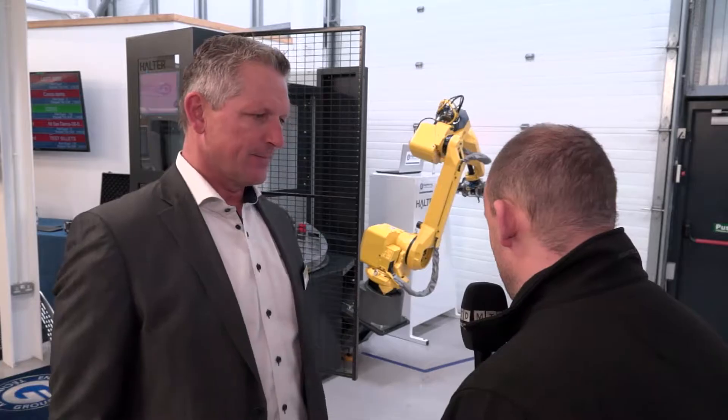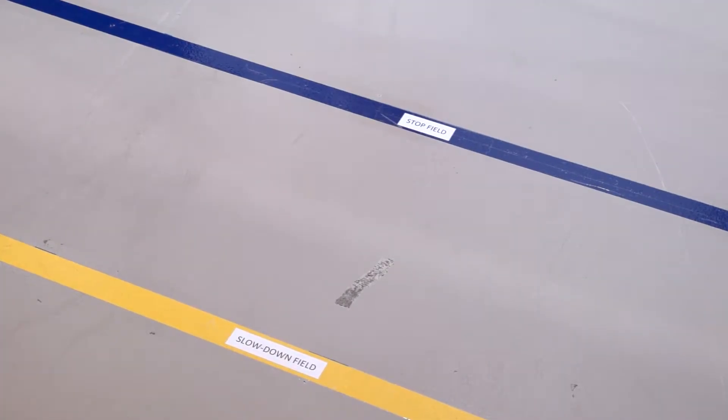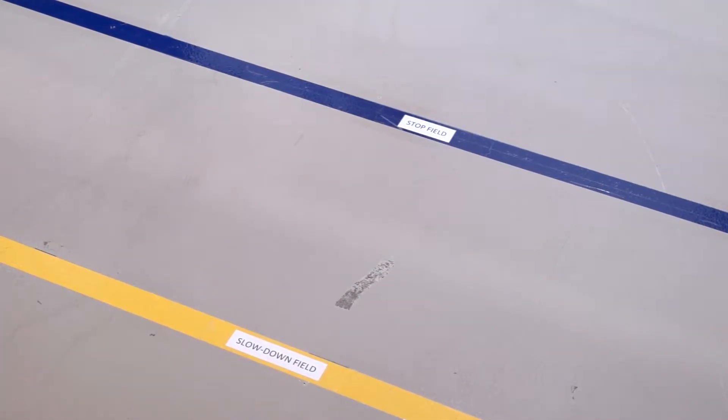We've got two lines to my right here — a stop field and a slow down field. In the slow down field, the robot will run at 10% of capacity, and in the stop field the robot stops if you walk in.